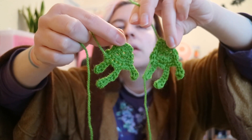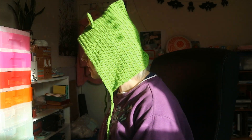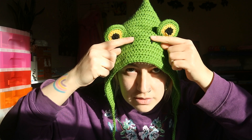Little froggy feet — hop hop! Here is the finished frog hat. I mean, it's more of a hood than a hat I guess. I think he's cool — his little eyes stand up and he's got little nostrils, and then I put these ties on.